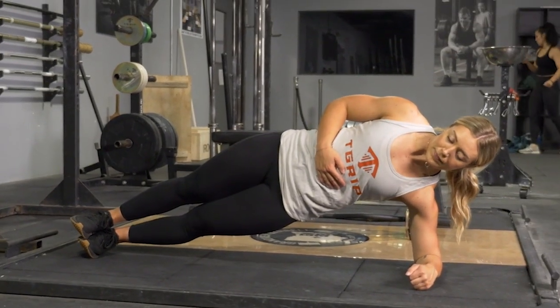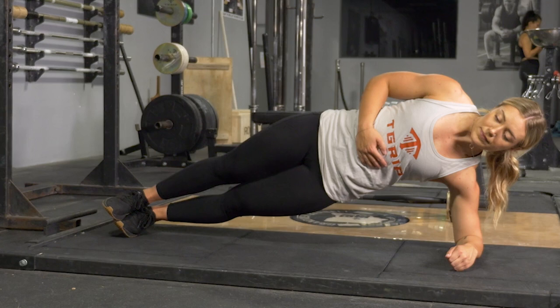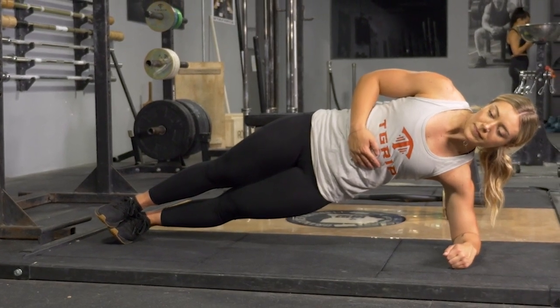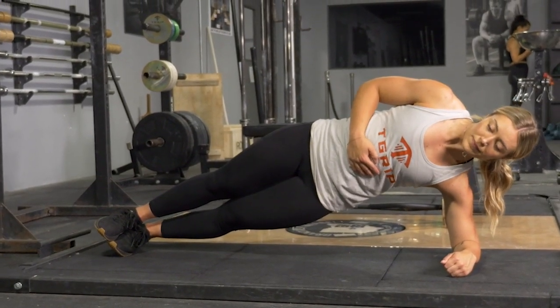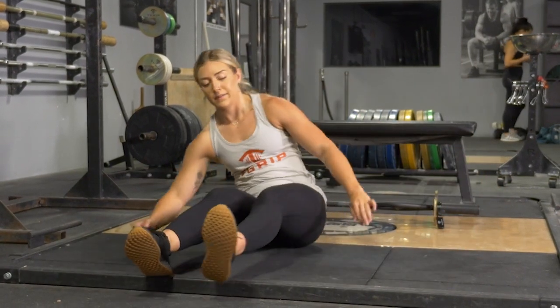To complete the side plank exercise, begin on the floor on your side. From this position, place your elbow underneath your shoulder. Lift your body up into a straight line, keeping your weight on your feet and your elbow.